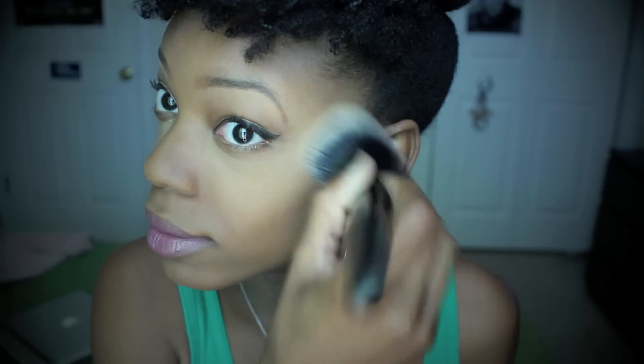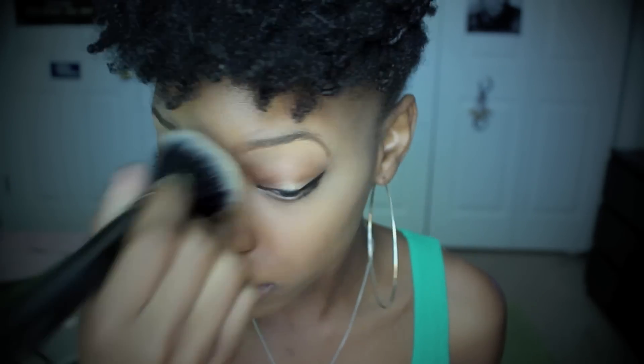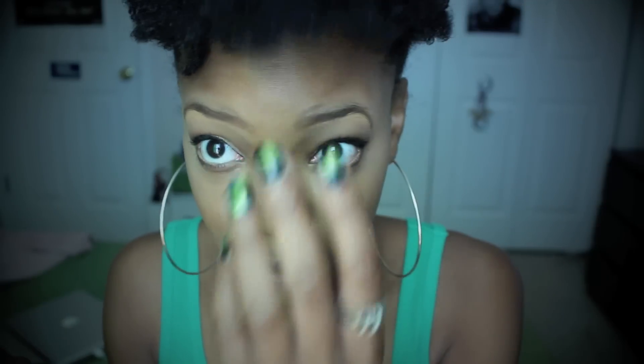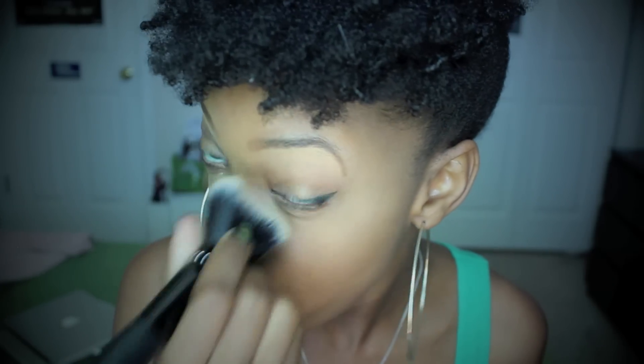Now that the banana powder has been sitting for a while, I just take a big fluffy brush and brush it away, blending everything else in. I don't do anything to my forehead — I have nothing up there because of the little fro-bangs I got going on. And that's pretty much it as far as the powder application goes.